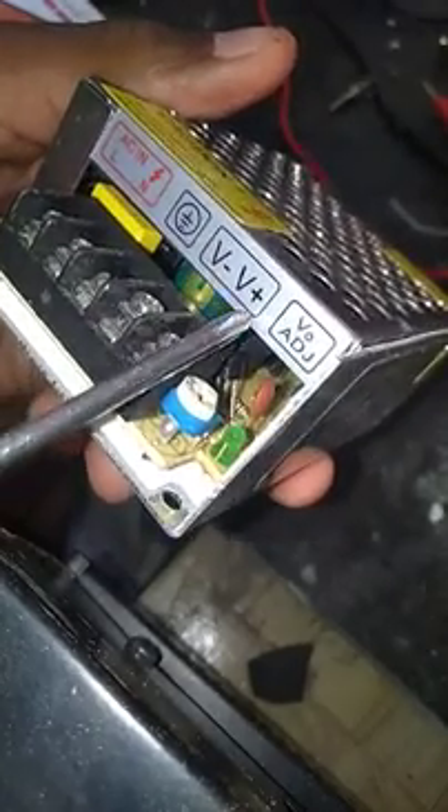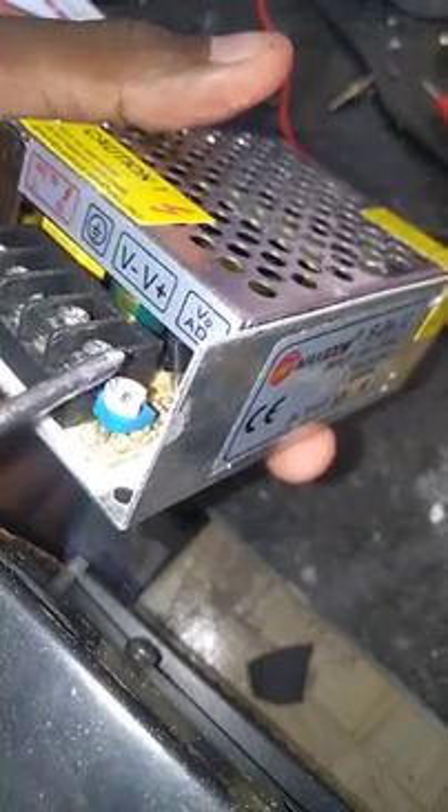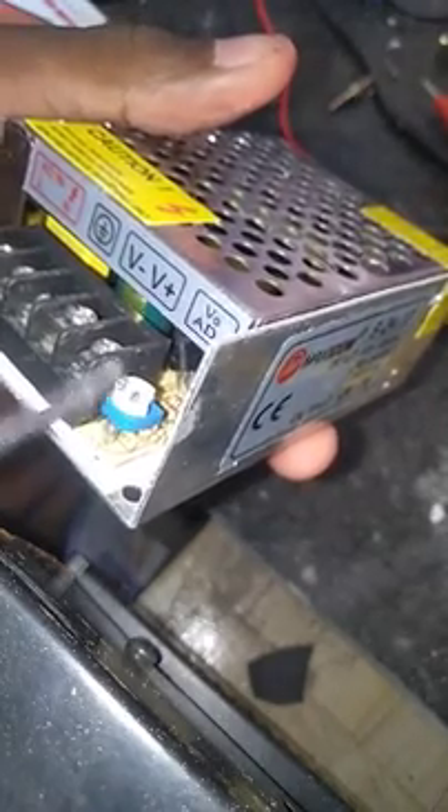This is the power supply. We can use the power supply connections here.